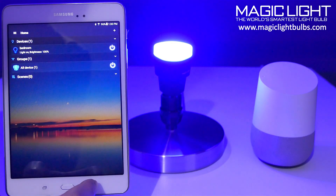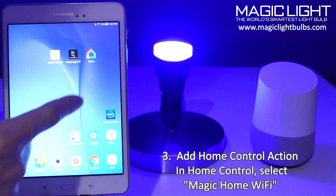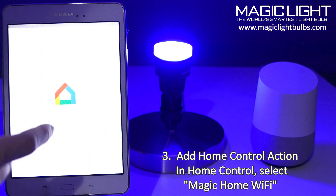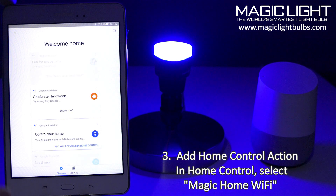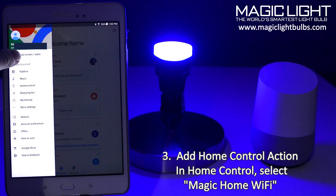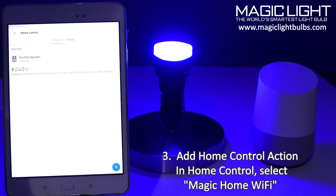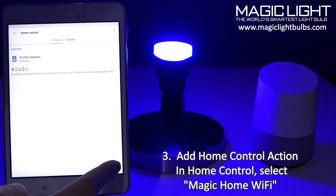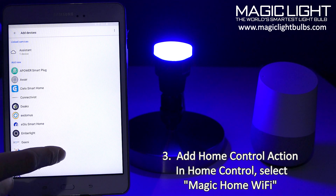Now let's go over into our Google Home app. If you don't already have this, you can just go to your app store and download the Google Home app. Up at the very top in settings, I'm already logged in and I already added my Google Home, so now I can go ahead and add my bulb. Go to home control — the little light bulb icon — and click on the plus, then scroll down and look for Magic Home.